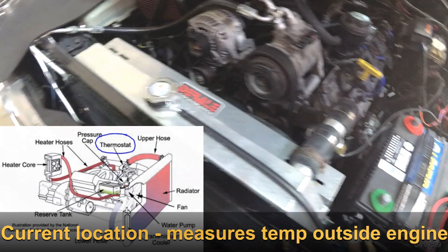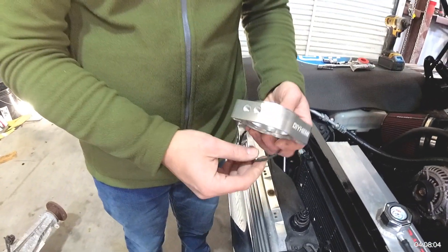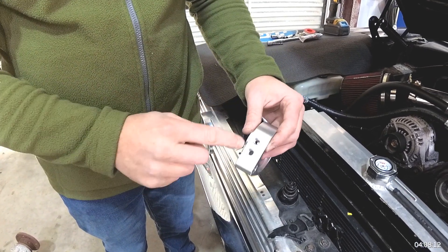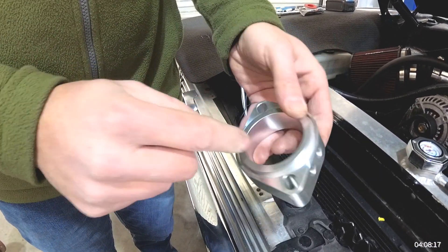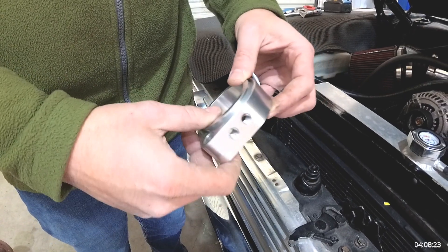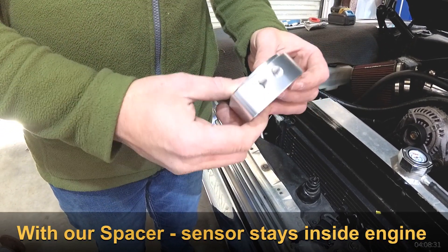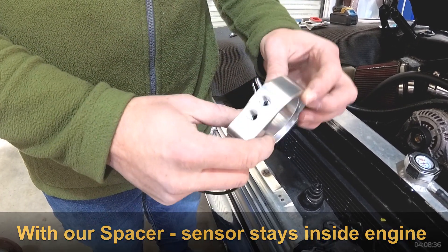you're not going to get an accurate temperature with the sensor being on the discharge side of the thermostat — it just doesn't work really well. So we came up with a solution: the dual-threat thermostat spacer. What this spacer does is take the thermostat out of the timing cover, space it up one inch, and give you two 1/8 NPT ports below the thermostat, placing the sensors directly in the fluid stream so you get an accurate temperature no matter what range the engine is in.